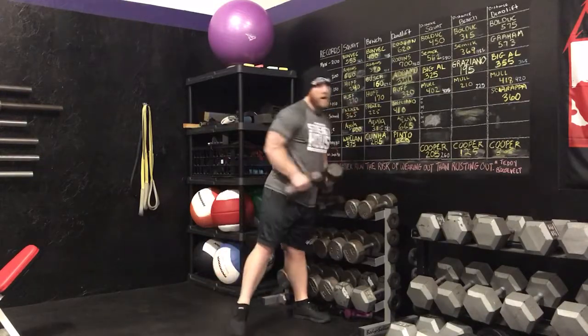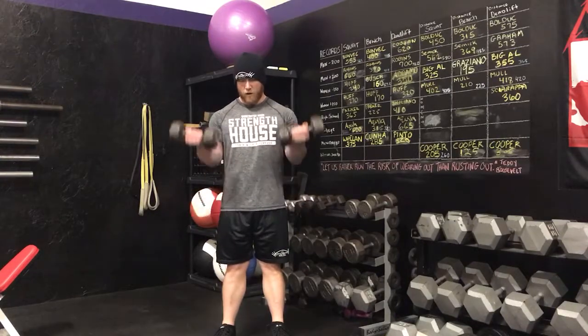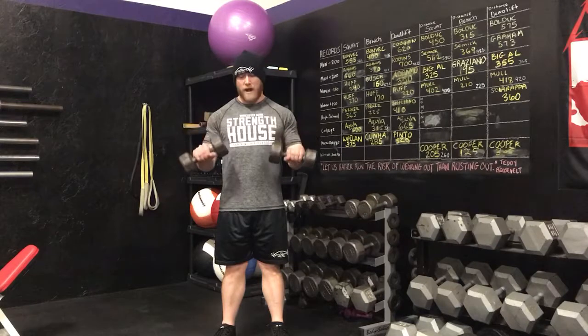Grab a pair of dumbbells, set up like you would for a normal bicep curl — palms up, elbows tucked in tight. Curl them up to the top, squeeze hard, then turn your palms down and lower down slowly.